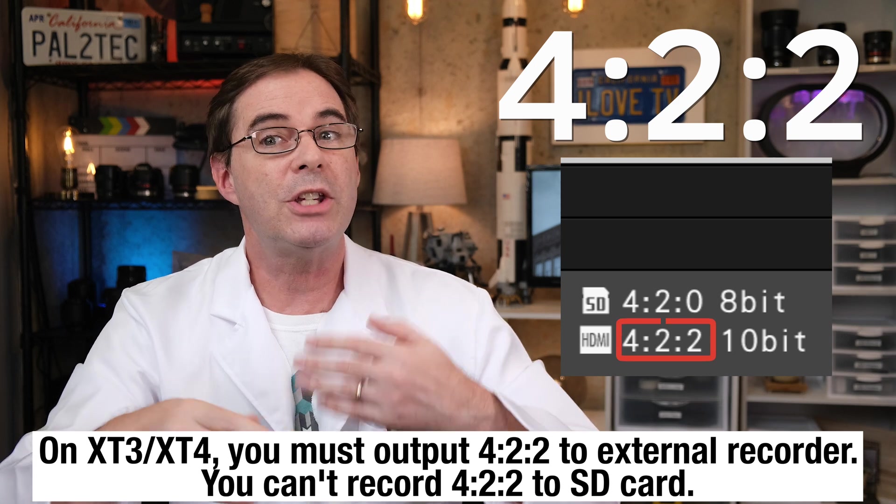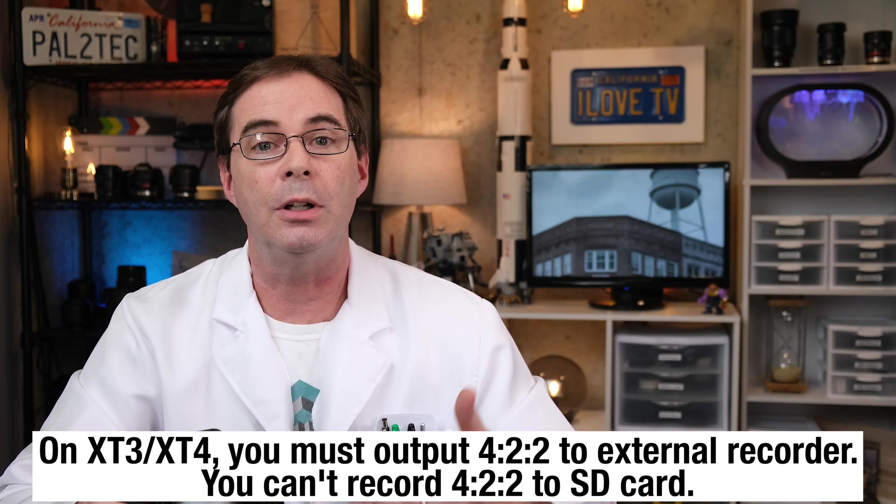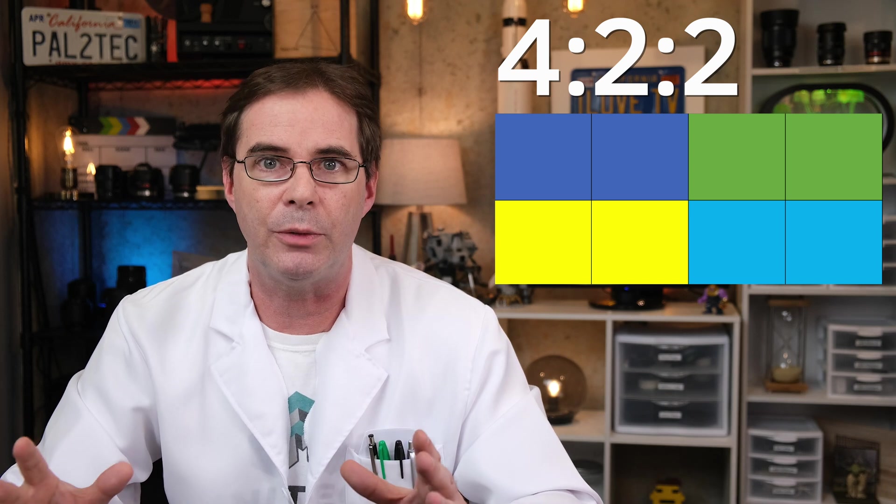Let's take a look at 4:2:2, which is a setting option on the X-T3 and X-T4 for video shooting. With 4:2:2, the camera is only capturing one half the color resolution. Instead of each pixel being its own thing, every other pixel is instead duplicated across. So you're now only capturing one half the color information — these groups of pixels are just copying over their color data.